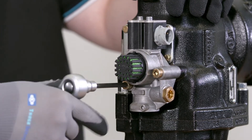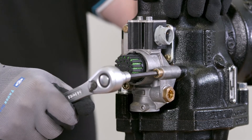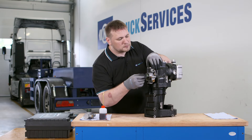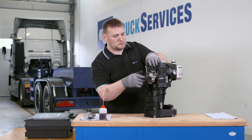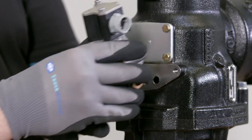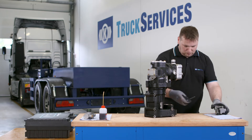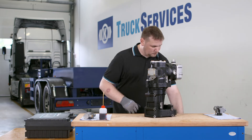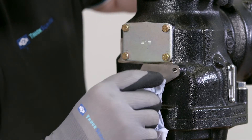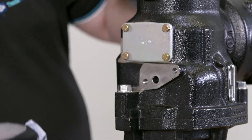Loosen the two retaining bolts with a long 6mm hex wrench. Clean the sealing surface on the compressor. Do not use compressed air or any potentially damaging cleaning medium.